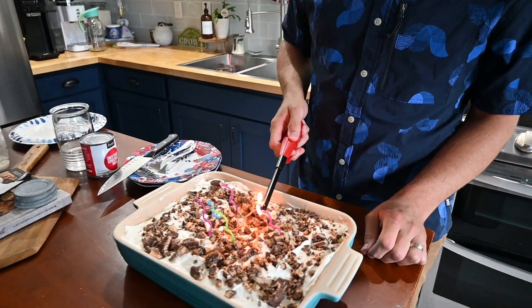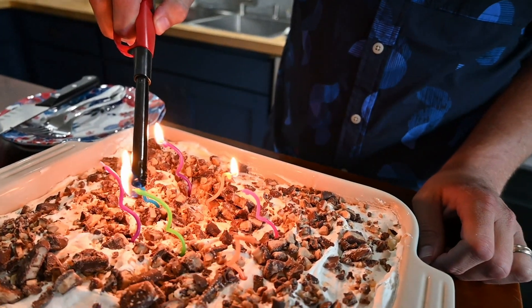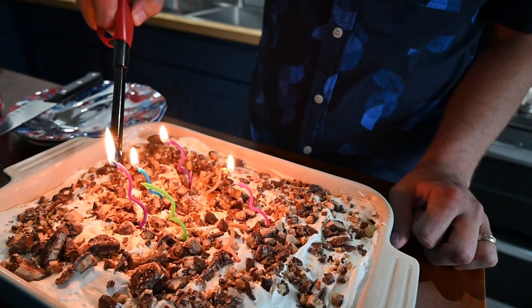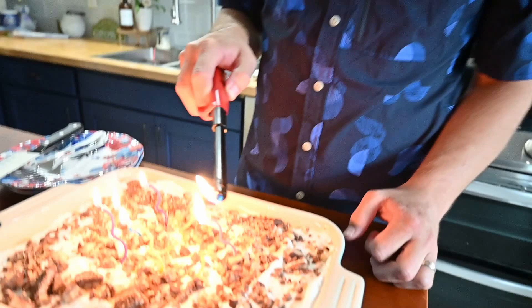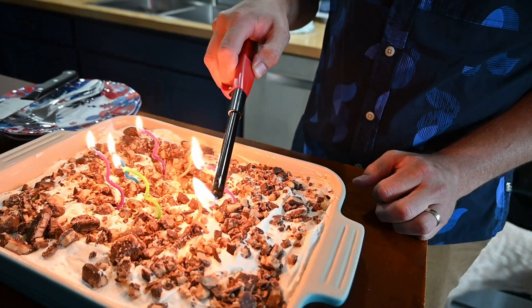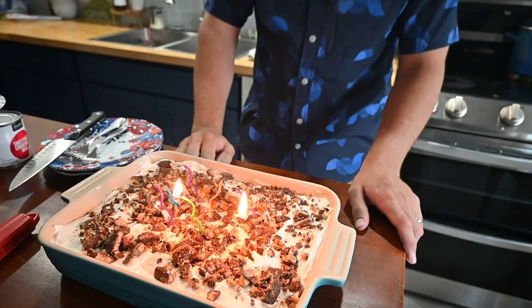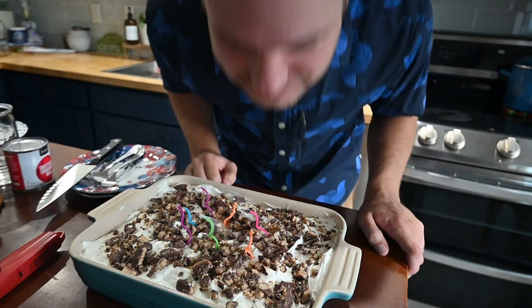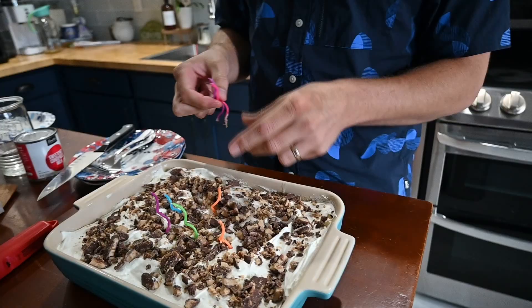I told Jonathan to get the candles out and he just got a bunch of candles out and now he's lighting them. I'm not going to make anyone listen to me sing happy birthday, so there's going to be a pause in this video. The whole house is going to be on fire. It didn't blow them all out at the same time. There's wax in the cake - multi-colored cake. It's confetti cake, that's what it is.